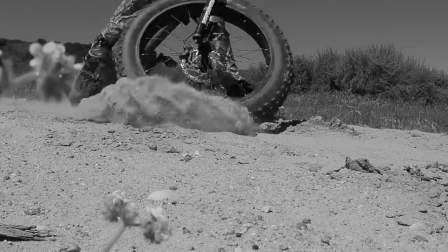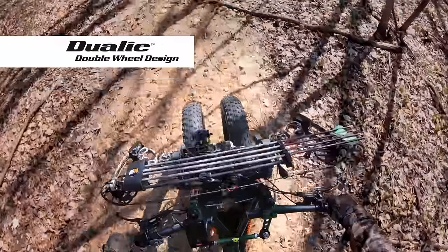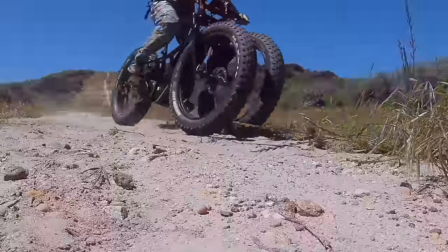Wipeouts. They are the dirty little secret of hunting e-bikes. This is Rungu Dually. Double front wheels add stability, virtually eliminating wipeouts.